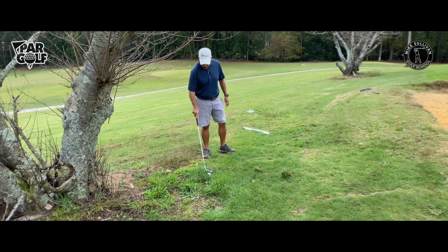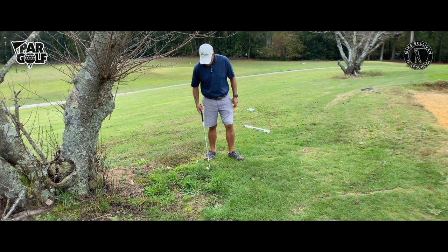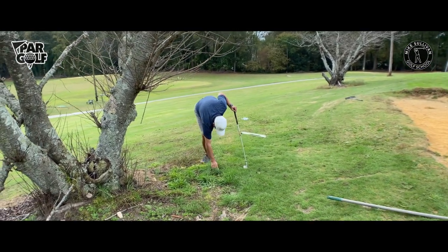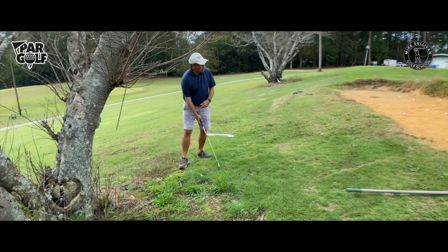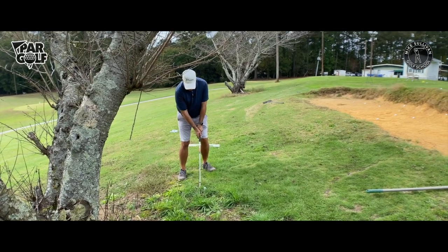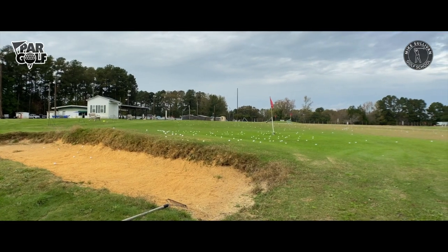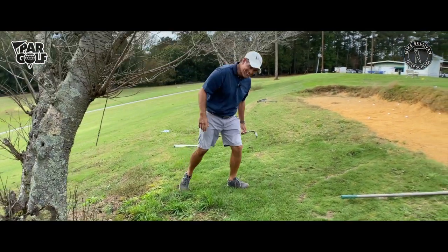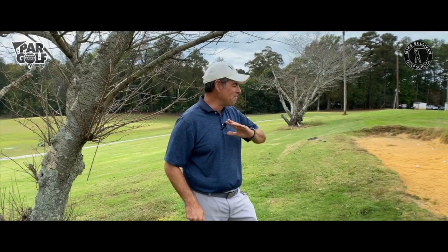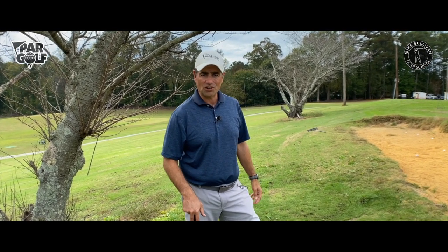Really bad lie — you've got to remember where you want this ball to end up on the green. Let's make this really, really bad. I'm going to get really aggressive with this — this is great practice. When it comes to trying to get over a greenside bunker, it's amazing how often we leave the ball in the bunker. So practice the different situations you're going to face on the golf course.